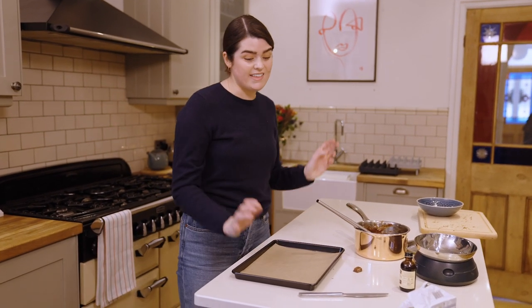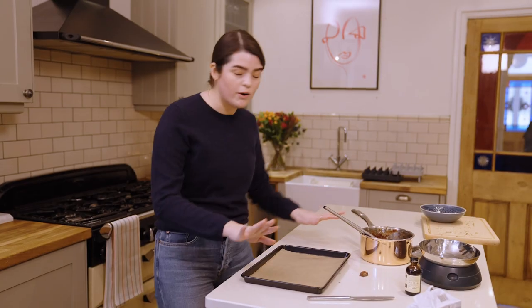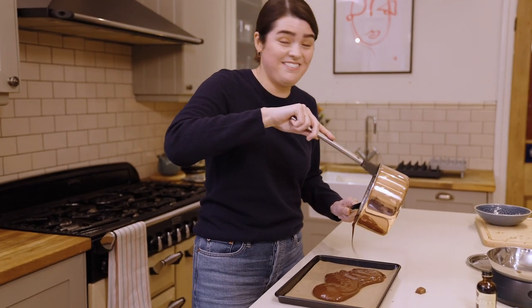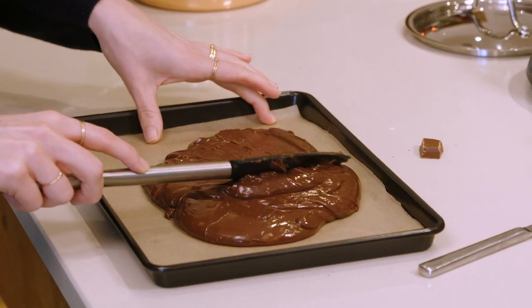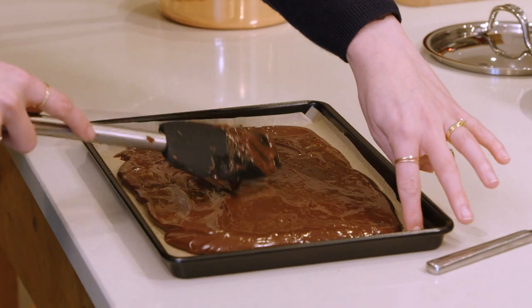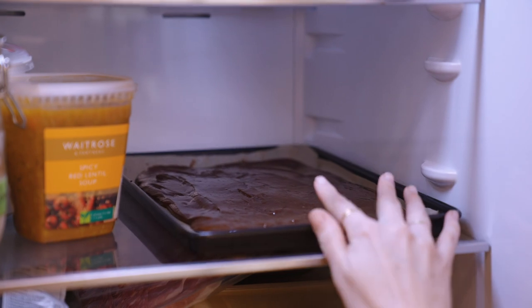Take whatever baking tray you've got. My mum says to just use the biggest tray lined with baking parchment — you don't need to go up the sides or anything. Pour it out, and then take a spatula and move it along. You want it as thin as you can possibly get it, as that means it sets a little bit quicker. Then pop that in the fridge overnight.